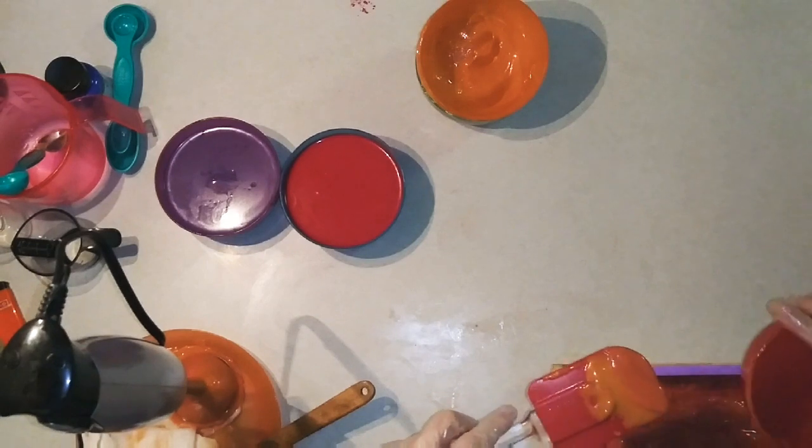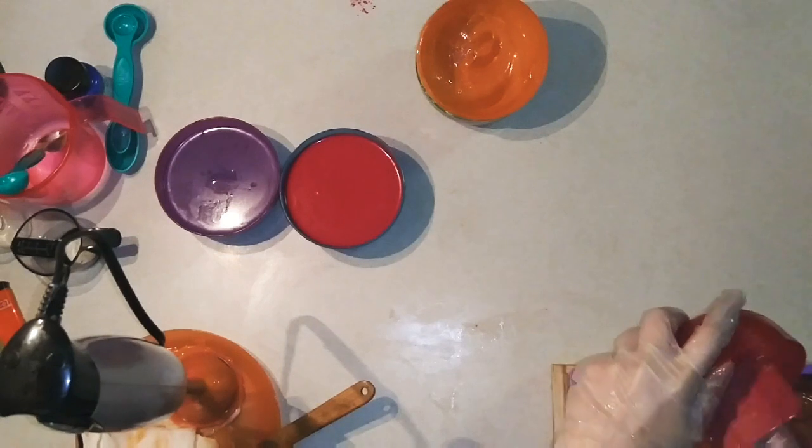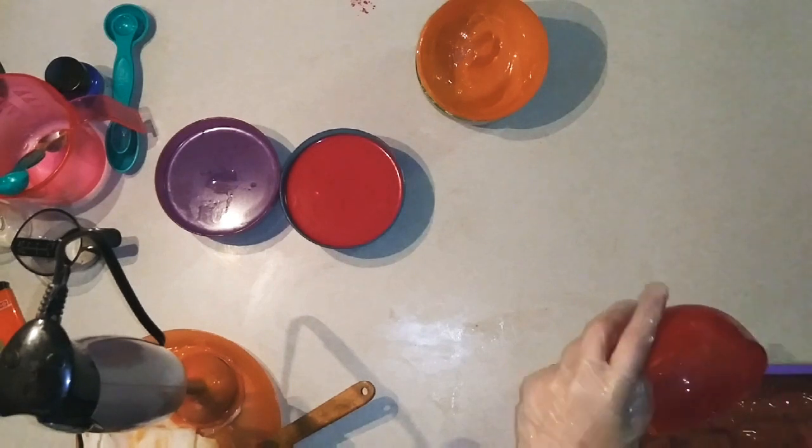It's just perfectly sitting on top — exactly what I hoped for. This is my first layered soap I've ever done and it's just doing so good.